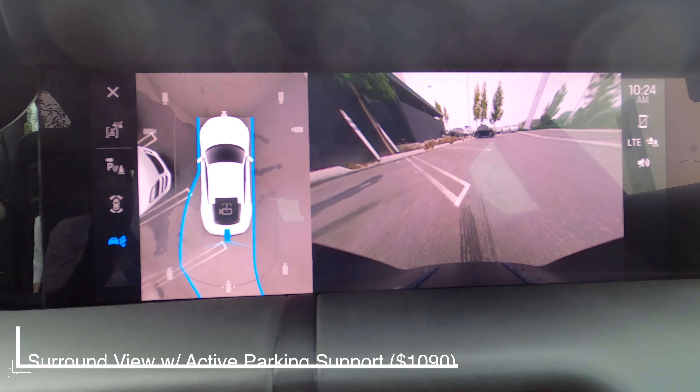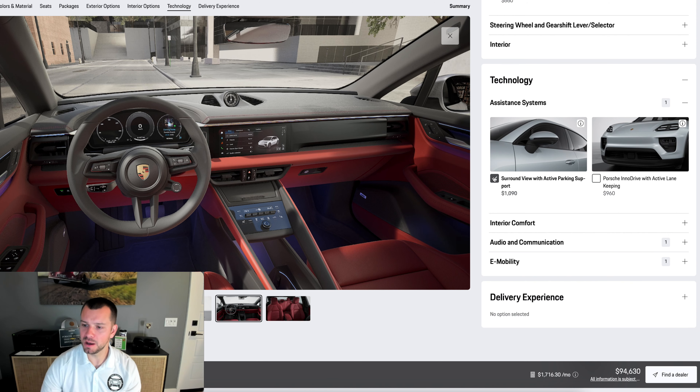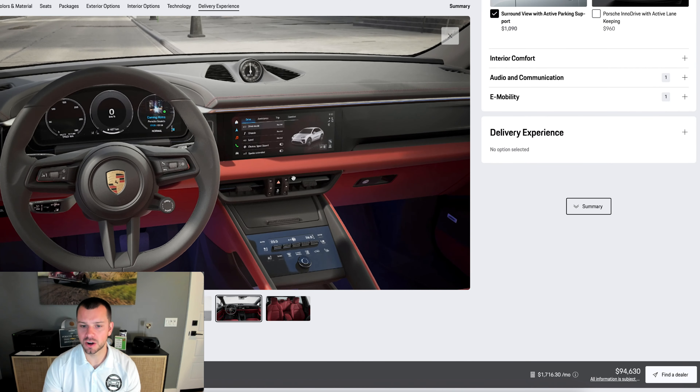I am going to add one more key option: surround view with active parking support. You can actually park the car from your cell phone — I've done a video on this on the Taycan. We've also got Porsche InnoDrive with active lane keeping as another assistant systems option. Adaptive cruise control is already standard on this Macan, just like it was on the internal combustion Macan as of 2023, along with lane change assist and lane keep assist as standard. Porsche has really upgraded its offering here.